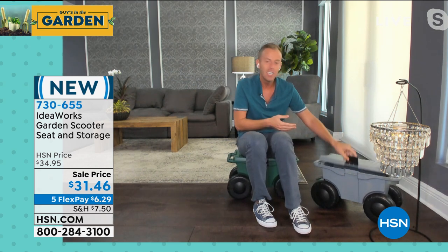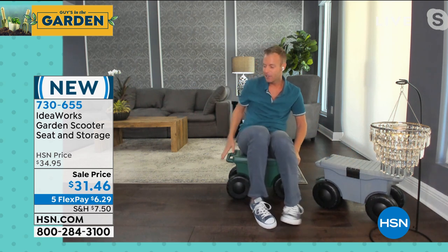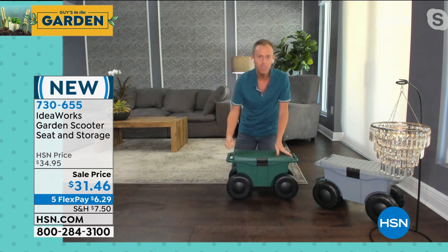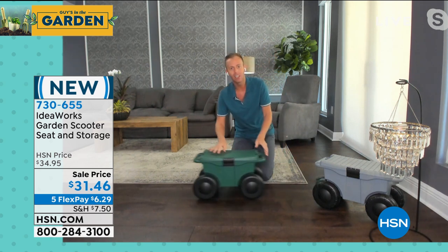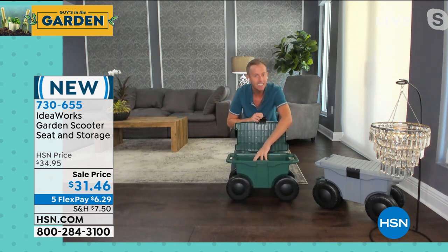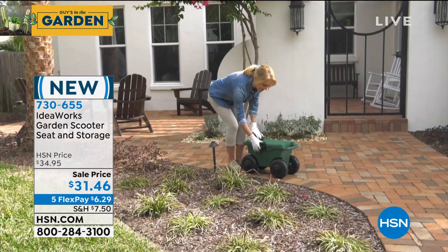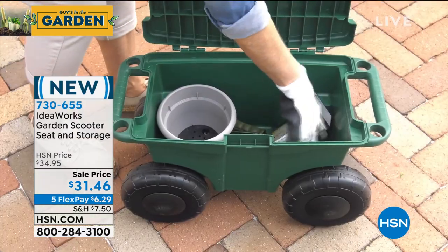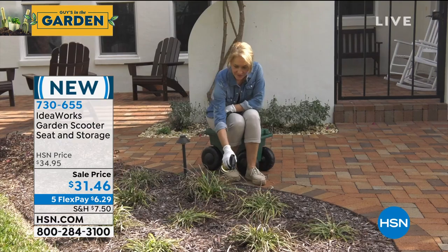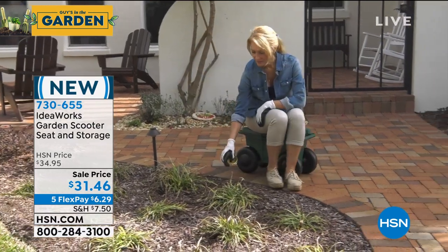You can keep your water in here, you can keep your lunch in here. Daryl backstage was talking about tying a rope to this, making it your cooler, and dragging it along the beach — yes, because you can put ice in here. And then think one step further: fill it with fertilizer, fill it with bird seed, fill it with grass seed, and as you're going along your yard, it's a big bucket at the end of the day.